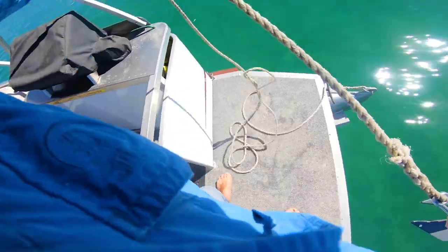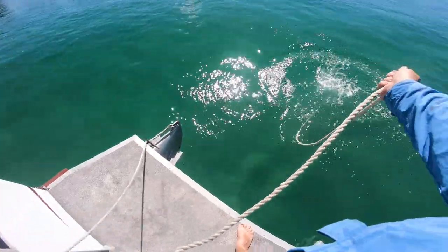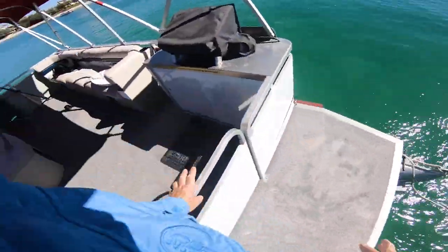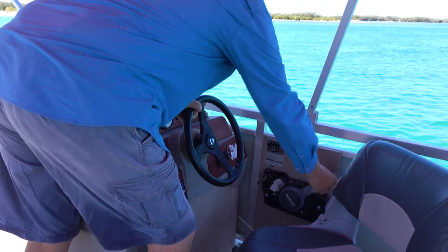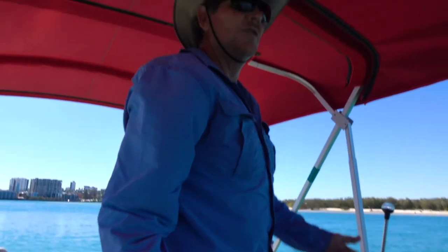Make sure the rope is untangled. Throw the anchor over the front of the boat and let all the rope out. You can then go back, give it a little bit of reverse and back into neutral, which will help the boat go backwards and secure the anchor into the bottom.